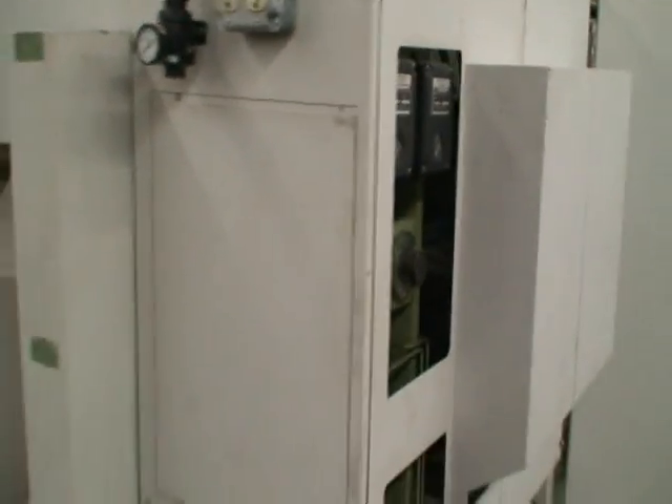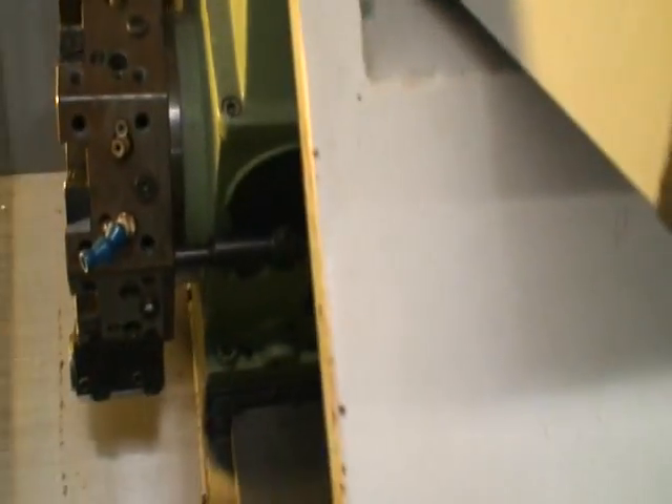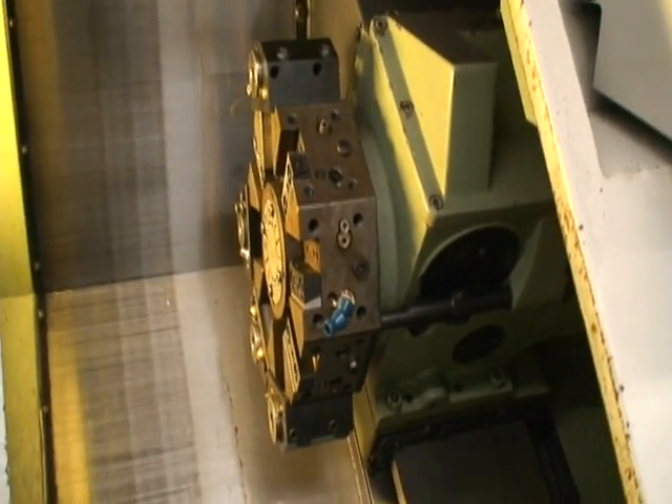This was used in the medical industry and it was well maintained. It comes with a coolant pump and tank below. Like I said, the eight-position turret, and some tooling.